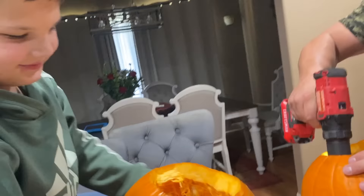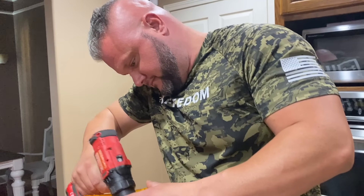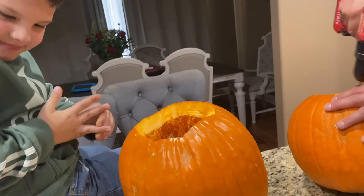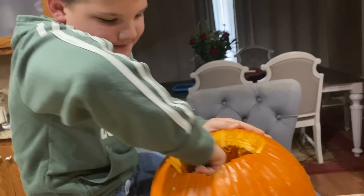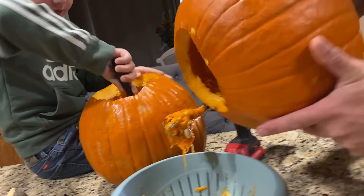Oh, look at all those guts. Caleb, you want to smell it? What's it smell like? Ew, it's stinky. How do you put the egg together? All right, let's see if this works. Caleb does not like to get his hands in the pumpkin. Oh, Lola! We've got to see if this hack works. It's looking pretty good. How's it working so far? Is it coming off? Yeah. What do you think, Caleb? Cool. Maybe we'll get it done in half the time — it's like shaving it.